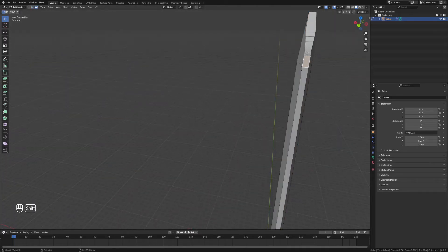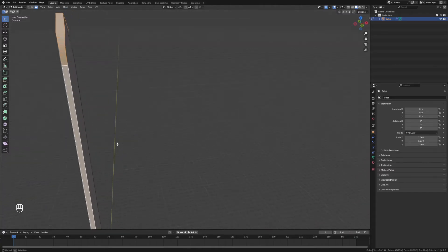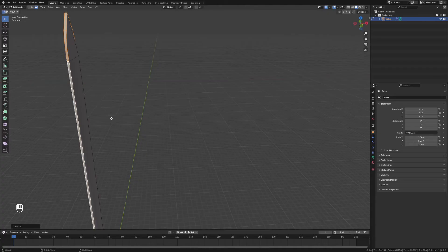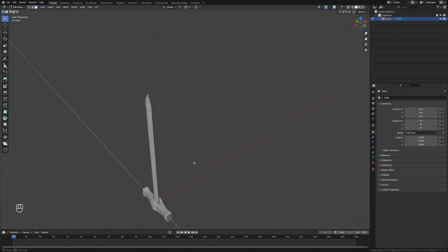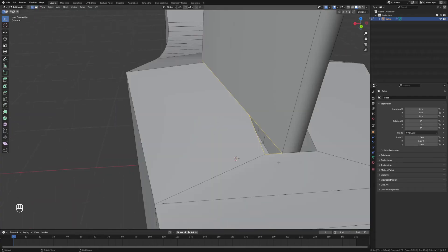This is quite a chunky sword, so we're going to grab the edge faces around the outside of the sword and just scale those down on the x-axis — just make sure we don't overlap. Something like that looks good, and there we've got a basic shape of our sword.